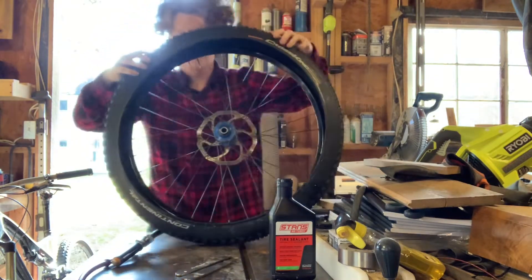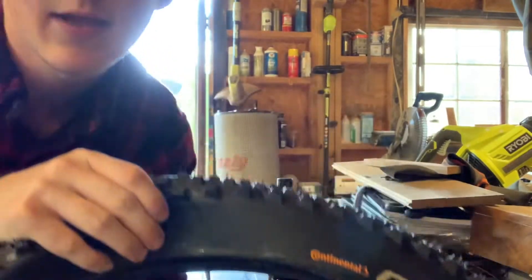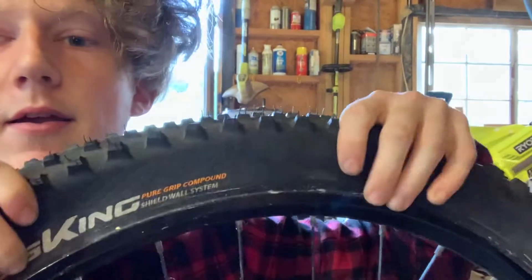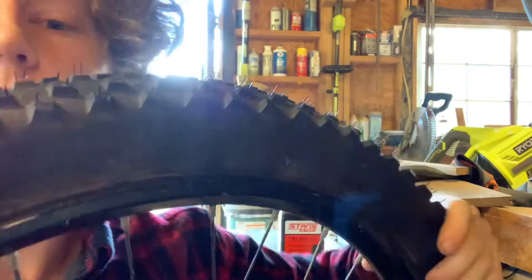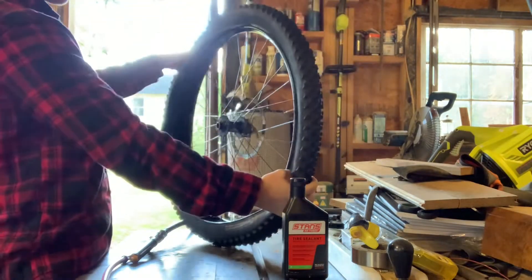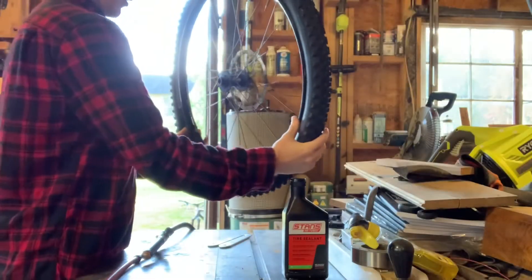When we set the bead, we want to fold the side that's on the outside of the tire so it's on the inside. Up close, we take this outside layer and fold it over until it just pops in — you should hear it pop in like that. But we don't want to do it all the way; we want to leave a little bit of room at the bottom to put in our sealant.